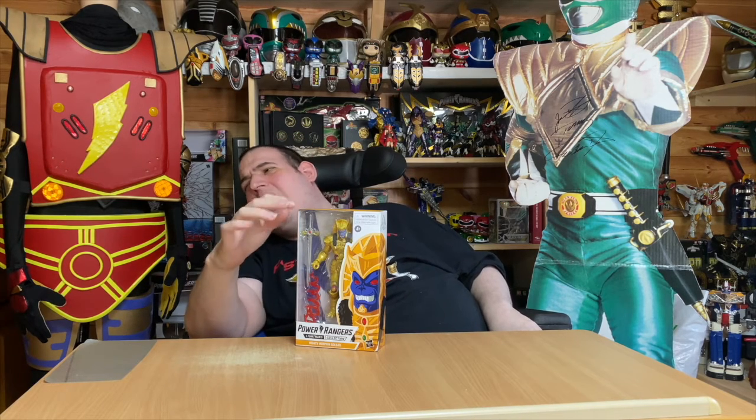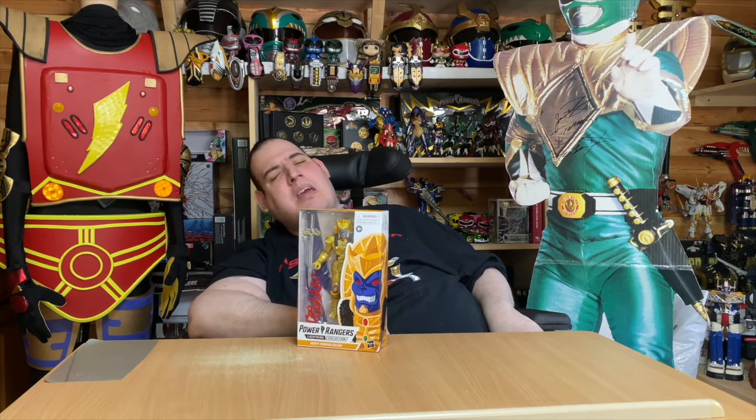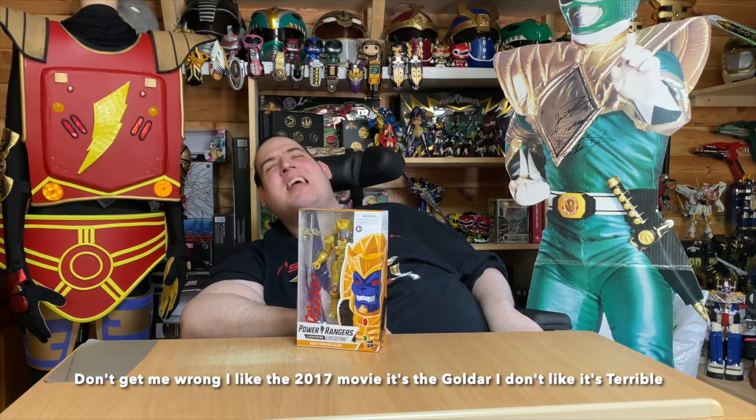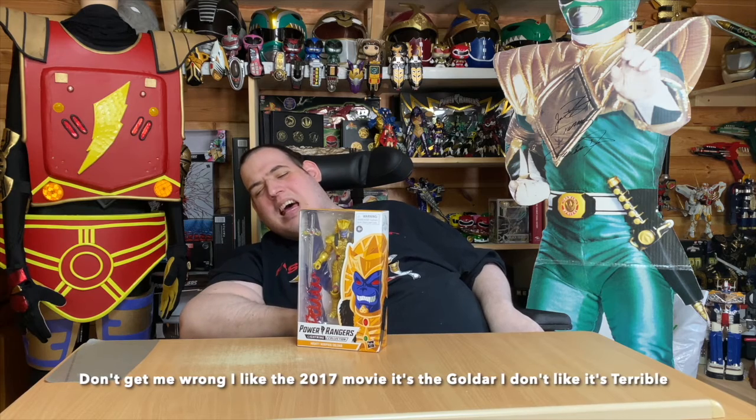I really hate the colour they've done — it's what I term as the 'melting cheese gold.' And if you've seen the 2017 movie, you'll know what I mean. I really hate the way they've done the gold, which is actually yellow.